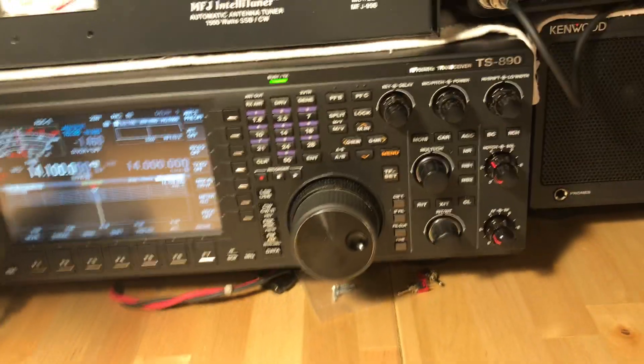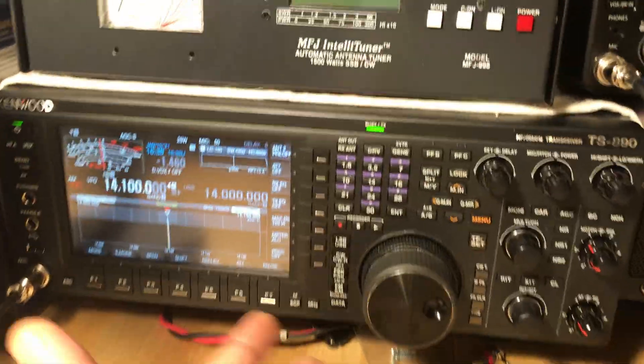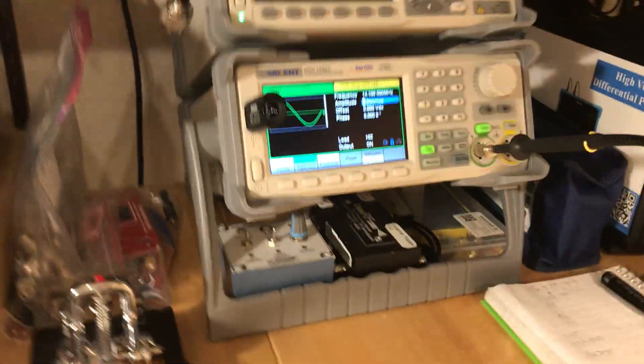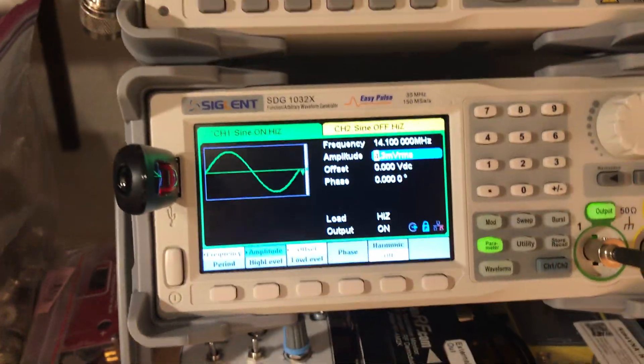It seems odd that a high-end radio like this would be low. I could download the service manual and go tweak the pots inside, but that's a bad idea. I thought: what does that signal level look like if there were some modulation? I need to figure out how this newer Siglent function generator works — I watched a really cool YouTube video last night and this thing is amazing; it has modulation modes you can only dream about.